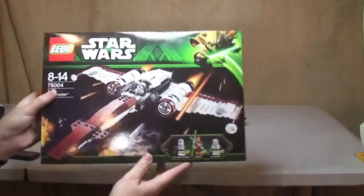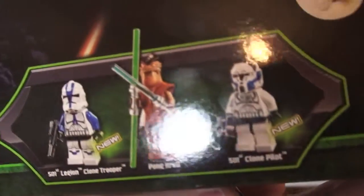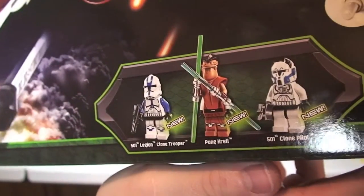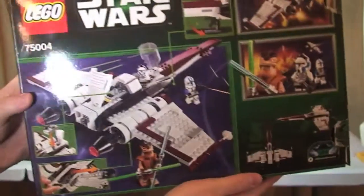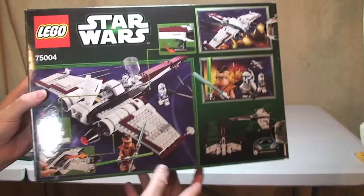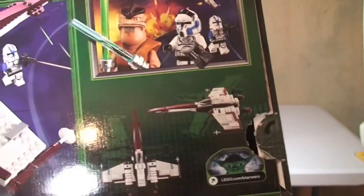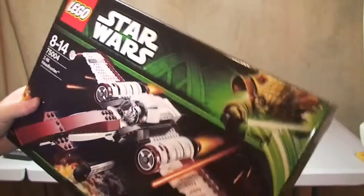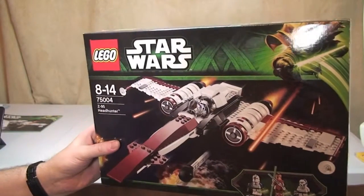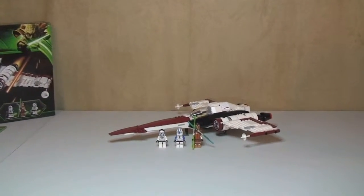Let's take a look at the box itself. On the front we've got the minifigures that come in the set — you can see they're all new to this set; we'll take a closer look at those in a second. On the rear of the box, as always, we have some of the features and functions that come with the set, and once we look at the set itself we'll take a closer look at those.